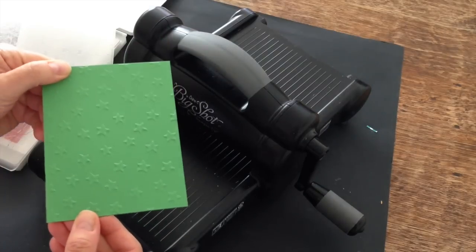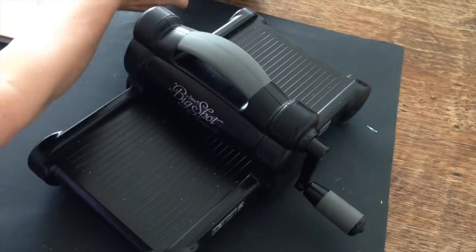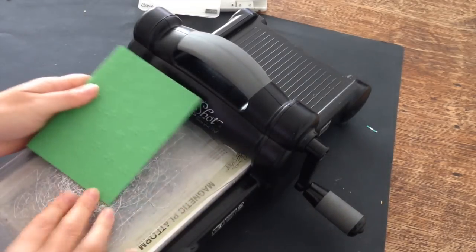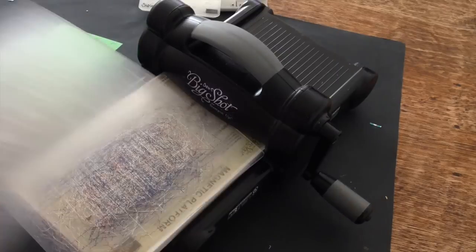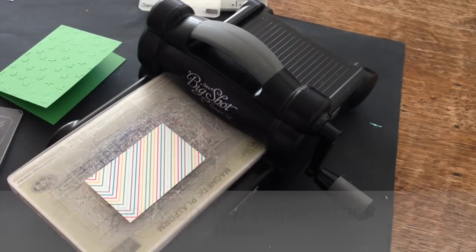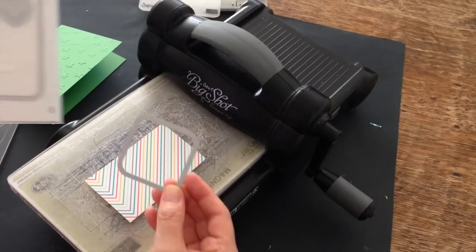There we go. Hopefully you can see it. So I'm done with my standard platform. I'm going to bring in my magnetic platform and I'm going to be using that in a minute. I have a piece of Cherry on Top Designer Series paper and I'm going to use this square image.